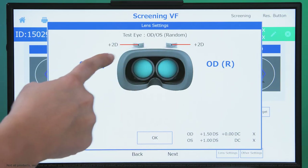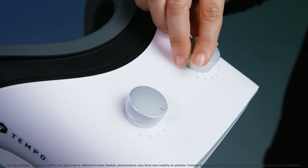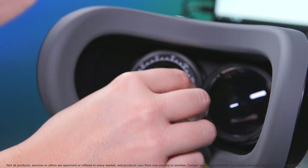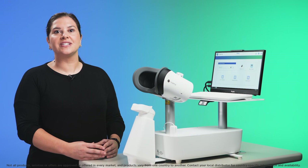The screen tells you exactly how to correct the prescription prior to testing. Correct the prescription through a combination of turning the dials on top of the headset and adding auxiliary lenses if indicated. For more information, watch our short video on inputting and correcting the prescription.